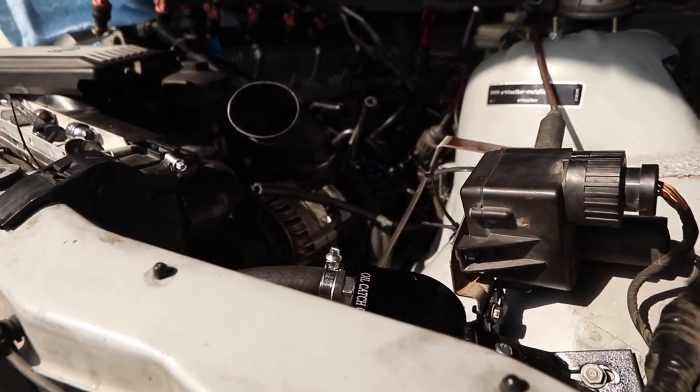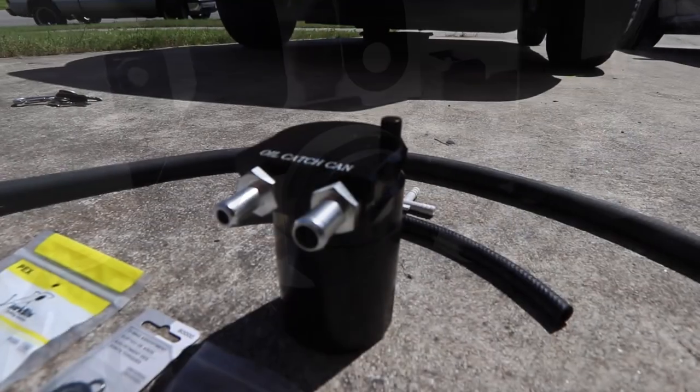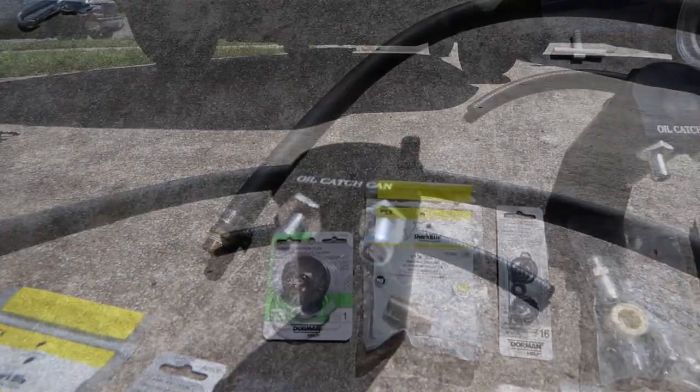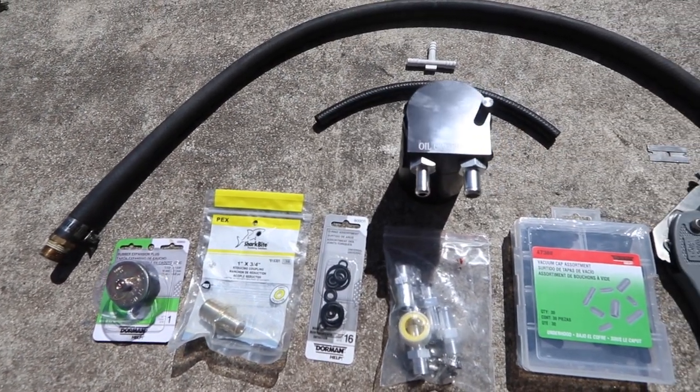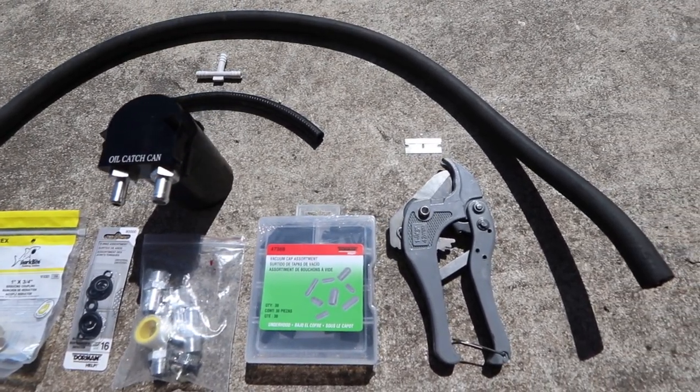Welcome back drifters. Today we're putting an oil catch can on the BMW. We're getting rid of that stupid CCV system — cyclone, whatever you want to call it — and we're putting an actual catch can on. All the parts and tools used in this video will be located in the description below, so if you're looking for any of that stuff, it'll be there for you. Let's get on with the install.